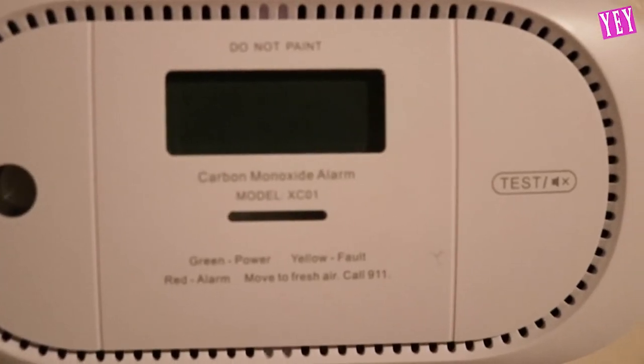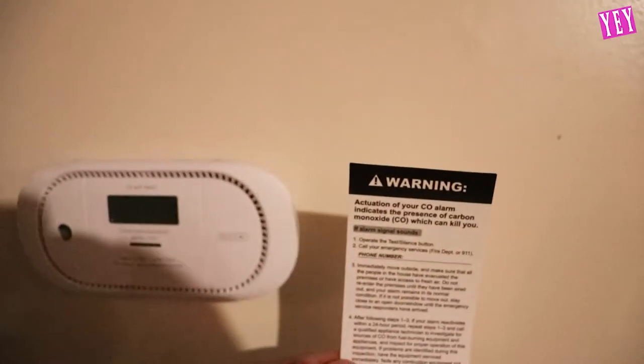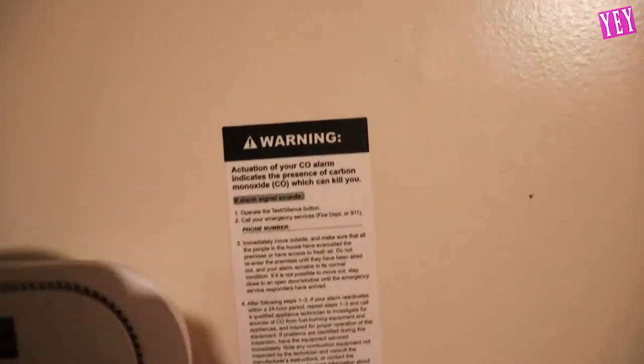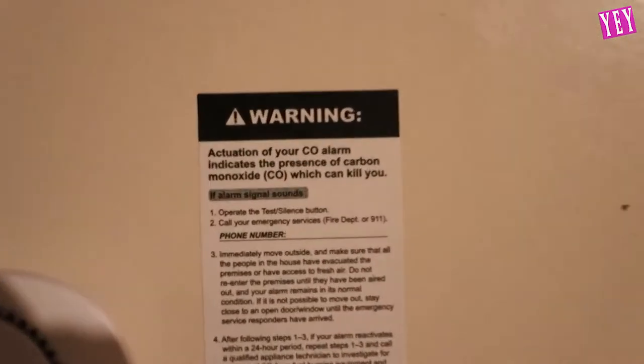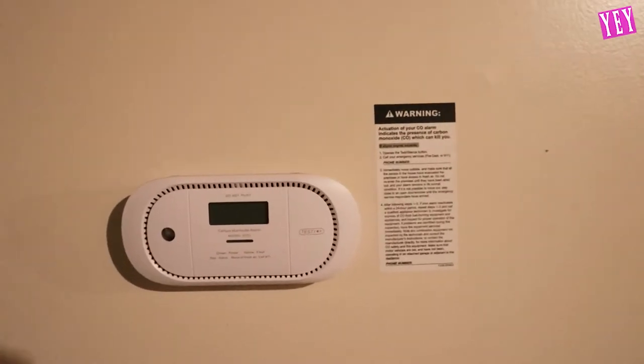Mr. green light, where are you? There it is — okay, it's working! There's also one last thing to do: put the warning label right there. You don't have to put it on the wall if you don't want to, but I just put it on there so you guys can see. And yeah, that is it — all set up and looking beautiful.